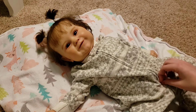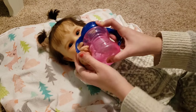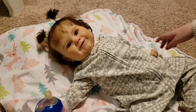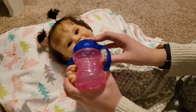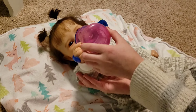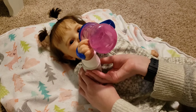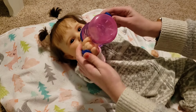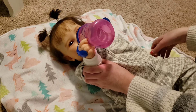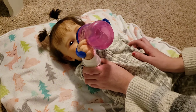Do you want to try it, Oakley? Do you want to get used to holding it? Oh, look at you. Try some water. There you go — look at you, big girl. Do you like that?